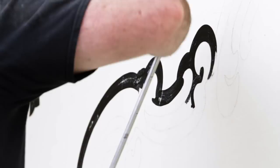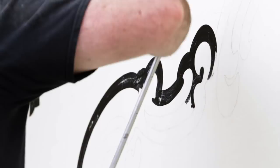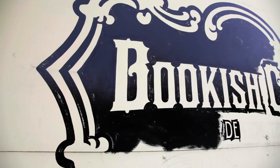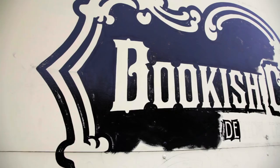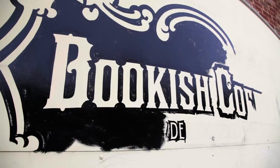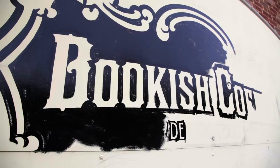A traditional sign maker uses processes that have been around for hundreds of years. In our case, we typically sketch out our signs from concept to final completion. Sometimes we incorporate the computer to create the finished file, and then the work is all hand-rendered with brush. We use other methods like gold leafing — we do a lot of gold leafing on glass.